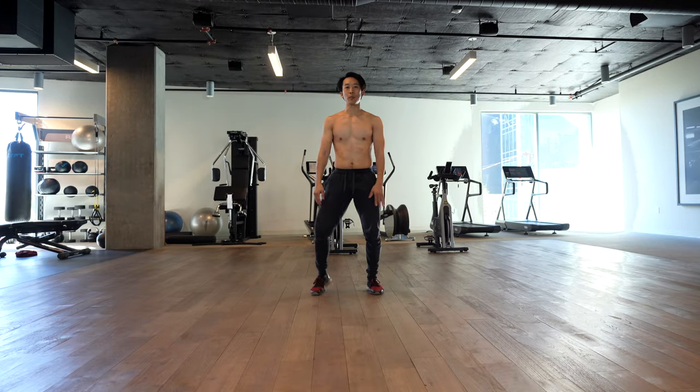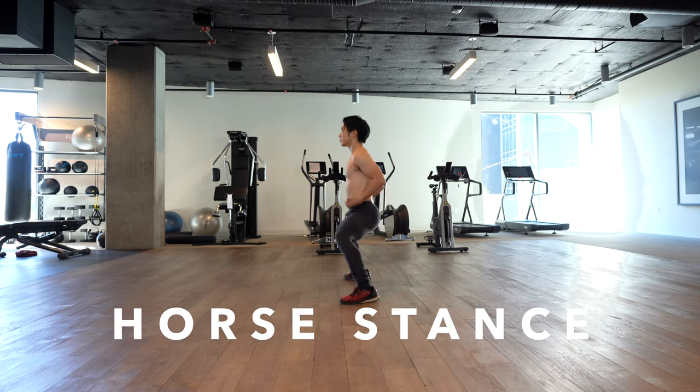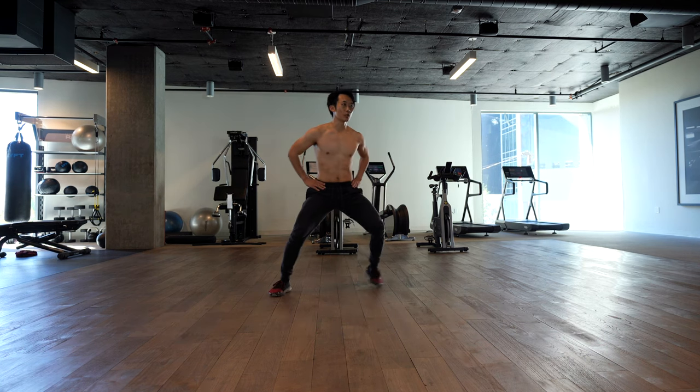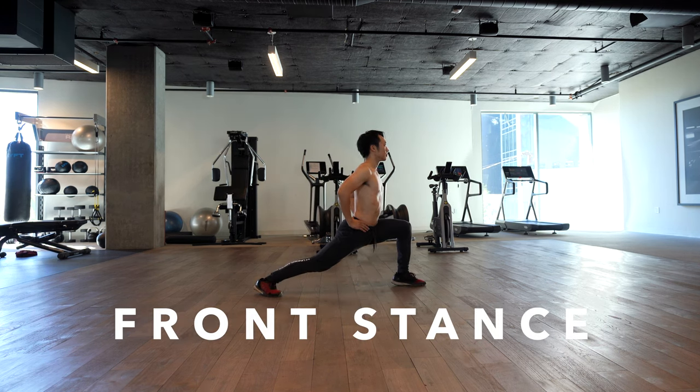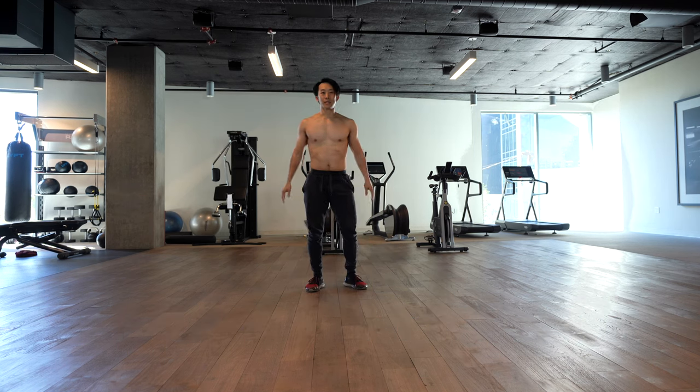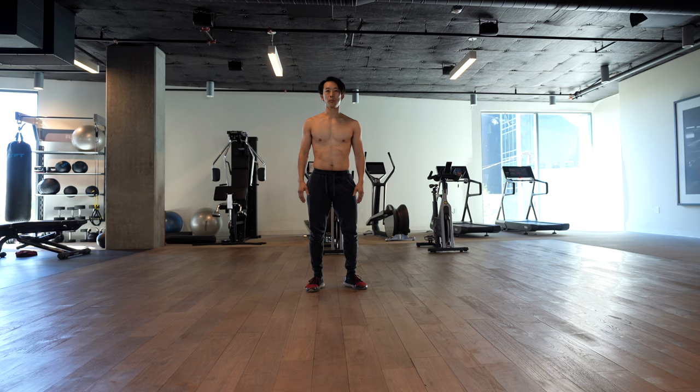First, we have the horse stance, ma bu. Next, we have front stance, gong bu. Next, we have drop stance, or pu bu.